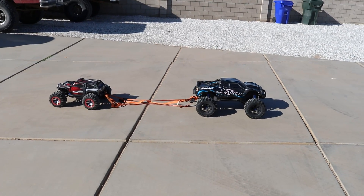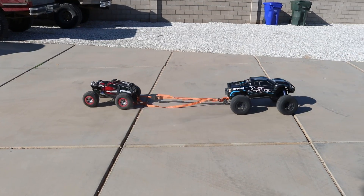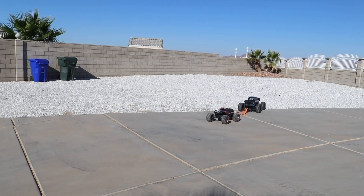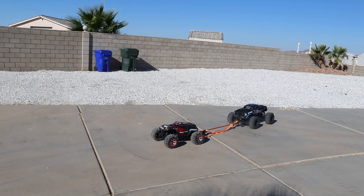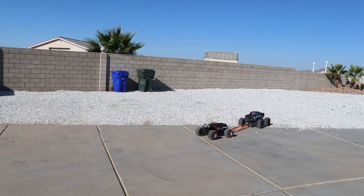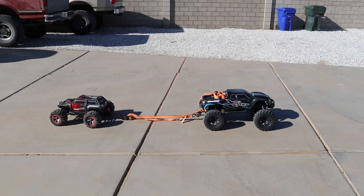Alright, for the second pull I took the Summit out of low range — we're gonna try it in high range now. Alright, the Summit did a little bit better in high range. We're gonna go one more time on the concrete; I'm just gonna give them both all they have.